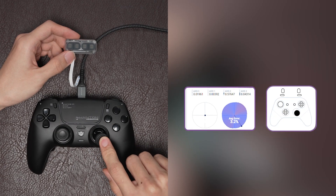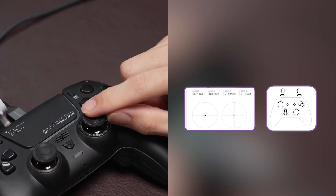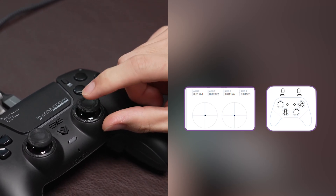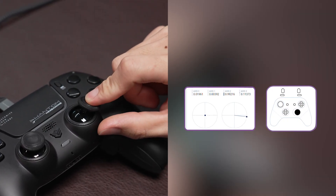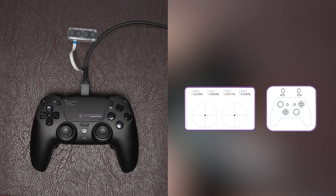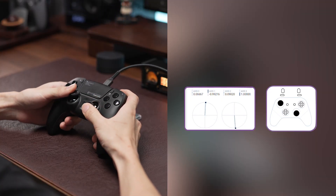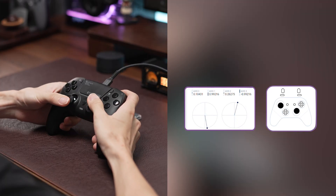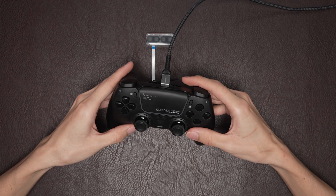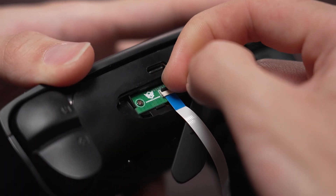After saving the calibration, we can double check the input data. If the axis value is not correct, re-enter the calibration mode and redo again. Now we are done calibrating both left and right joysticks. Let's test the joysticks in the GamePad Tester to check if all the joystick data falls in the correct range. After confirming the joystick data is perfect, unplug the cable and disconnect the adjustment tool to finish the Hall Effect joystick calibration.